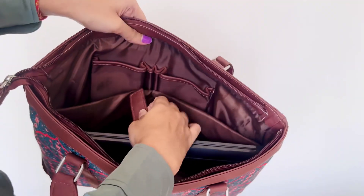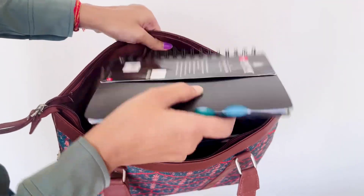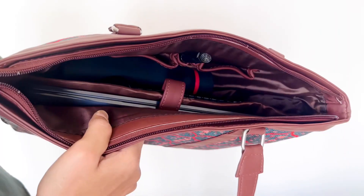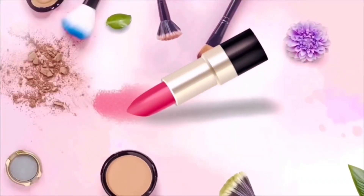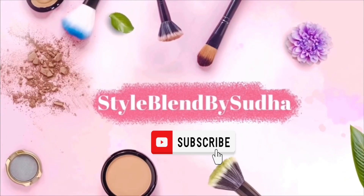Hey my loves, a warm welcome to my channel. I hope you all are doing good in your lives. After a quite long break, I showed up again with another useful video for you all — a get ready with me for office. Today I'm gonna talk about this Juke laptop bag which is super useful for all the women going to office. Bear with me till the end of the video.